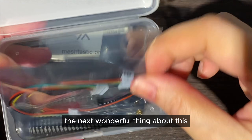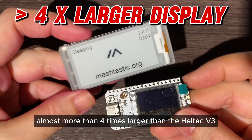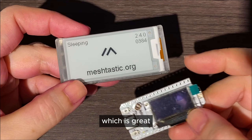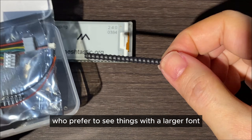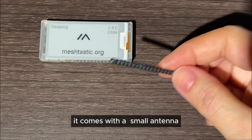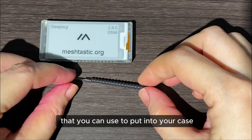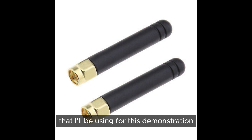The next wonderful thing about this device is that it comes with a much larger screen, almost more than four times larger than the Heltec V3 — great for those of us who prefer to see things on a larger display. It comes with a small antenna that you can use in your case, but I prefer an SMA antenna so I have a separate leftover antenna that I'll be using for this demonstration.